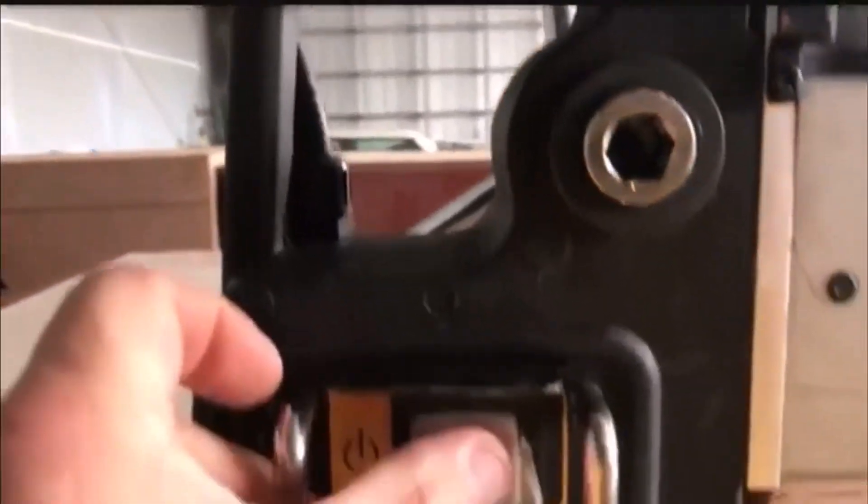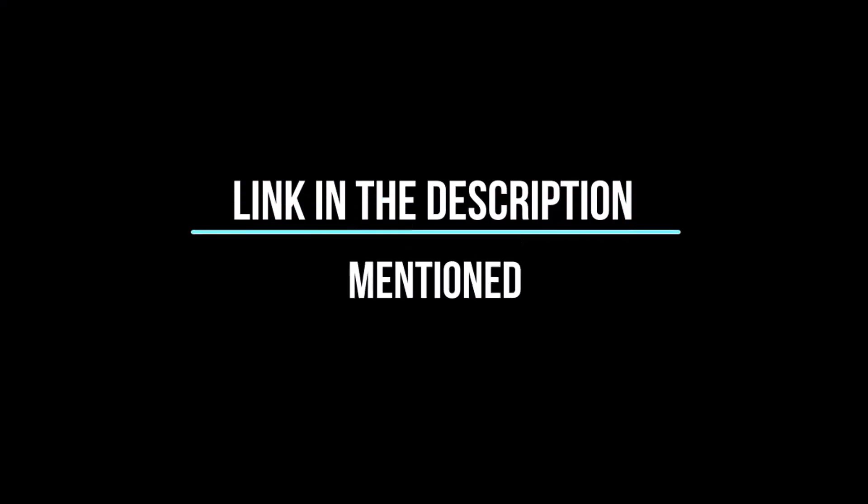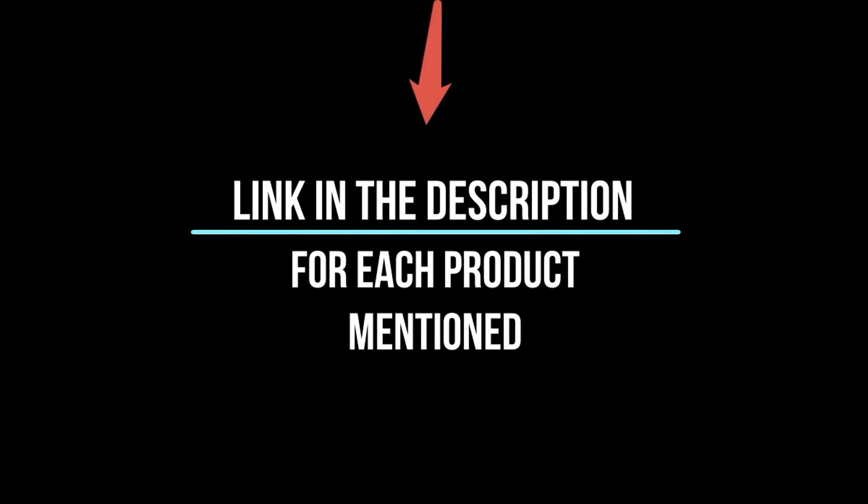After much research, I found these products helpful for people like you. If you want to know about the price and information, be sure to check my description. So without any further delay, let's jump into the video.